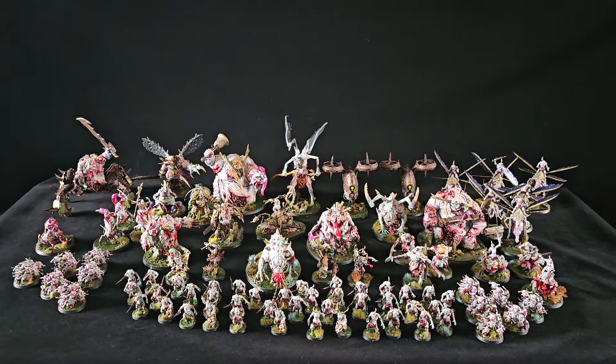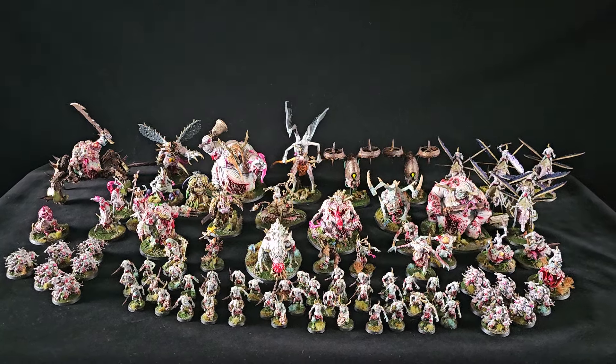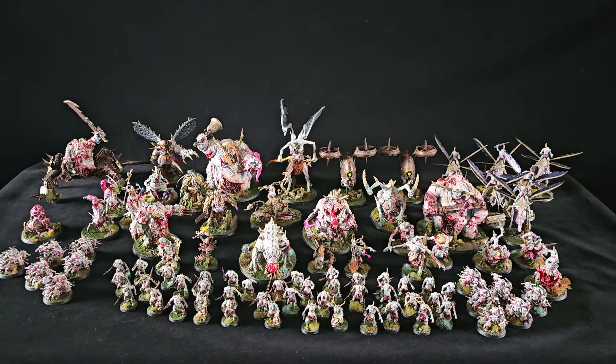Hi folks, Richmond Whitewash here. In front of us we've got a commissioned armor showcase for you and this time it's Noble Demons. This is part one of the three part commission, with the next being Renegades and Space Marines.